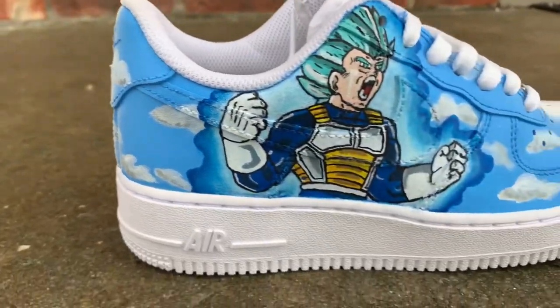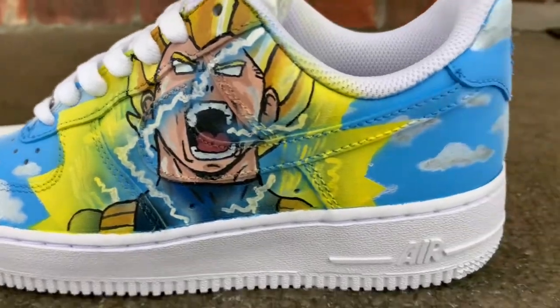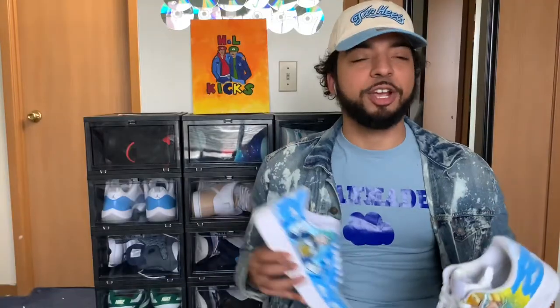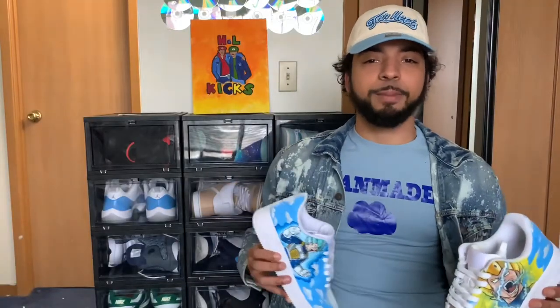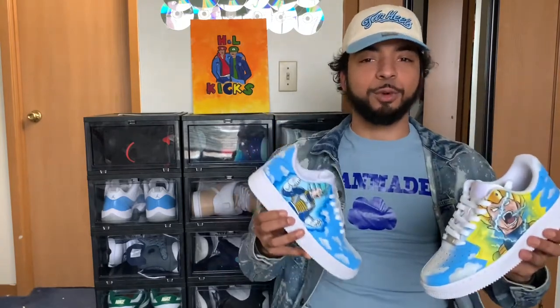If you guys like this custom, stay tuned to the end because you can find out how to win a pair of your own. What's up YouTube? This is your boy Trey from H&L Kicks bringing y'all another banger showing y'all our Dragon Ball Z Vegeta Air Force 1s.